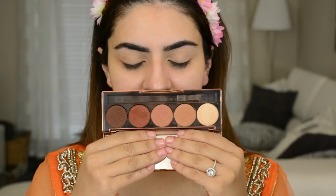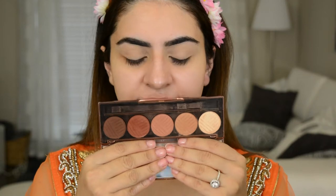So the palette I'm going to be working off today is the Dose of Colors Baked Browns Palette. It's just a really good matte warm tone palette.